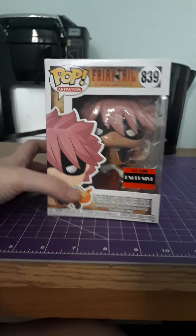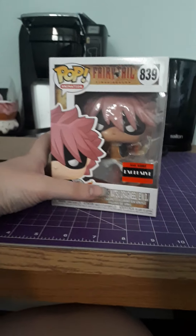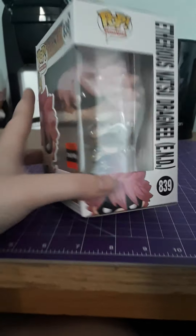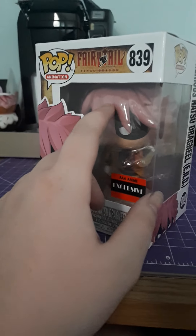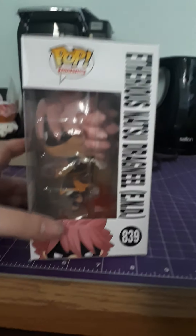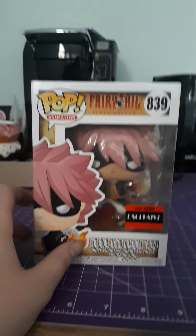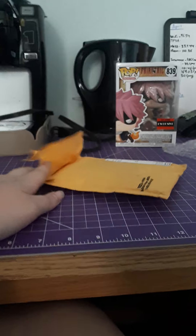Unfortunately this is now like a five out of ten for the unboxing. The Pop itself is really cool — it almost looks like you're wearing a mask, but it's just the angry shadow. He's actually up on his flames, like he was in this part of the anime. I really do like it, but I'm just pointing out it came damaged.